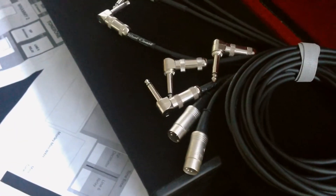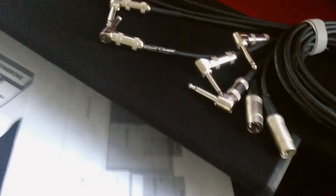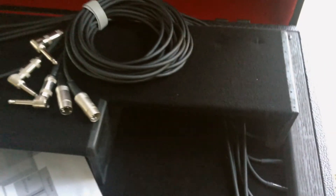We used all Mogami cable — pretty much always do — and G&H plugs, with a combination of some Neutrik. These Neutrik five-pins here are for the MIDI, and everything else is G&H.